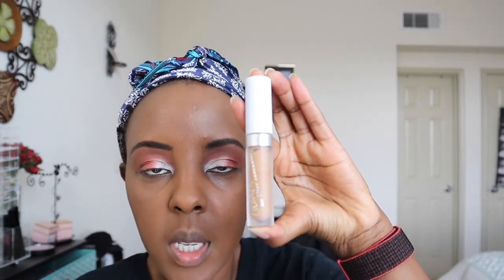I'm going to go in with a Colourpop No Filter Concealer in the shade Dark 46. I'm going to blend that out using this sponge from Biki Blender — they put me on their PR list. I'm sure you've seen this on Instagram and social media. I want to see how this works.